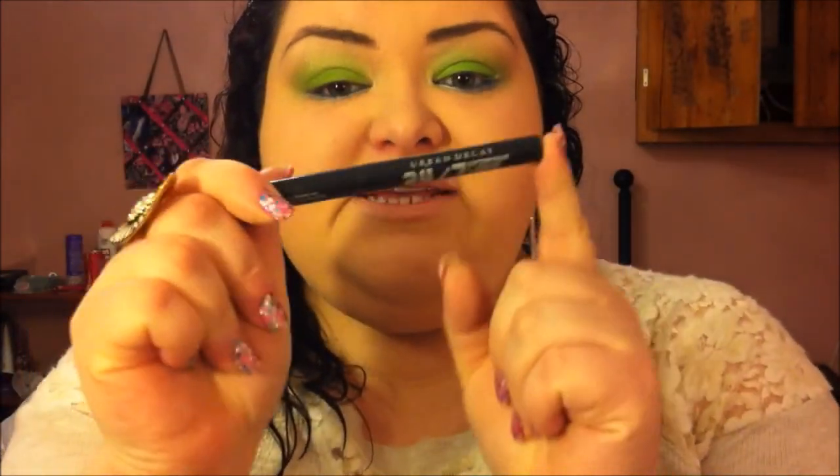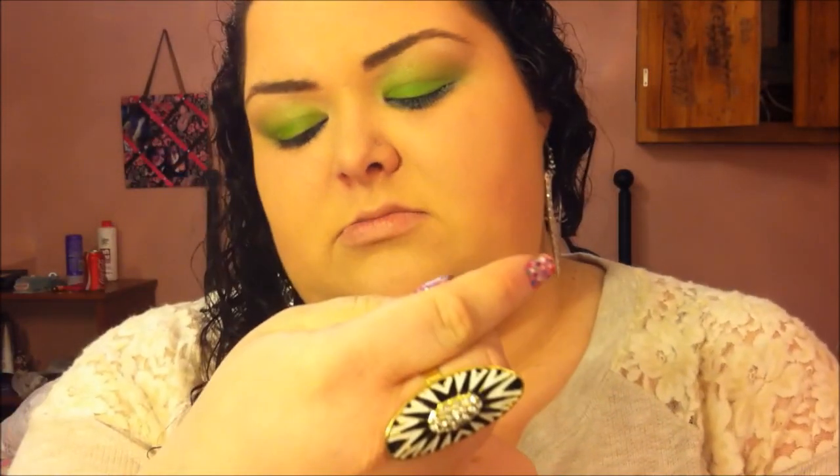To bring out the blue from these duochrome shadows, I'm going to take Urban Decay's Electric 24/7 Glide On Pencil and put that on my waterline. And for eyeliner, of course, I'm going to use Urban Decay's 24-7 Waterproof Liquid Eyeliner in Perversion.